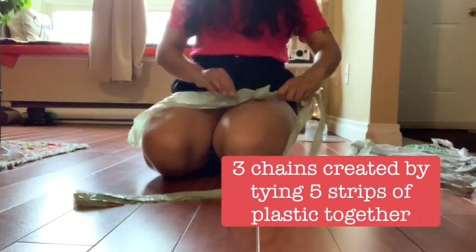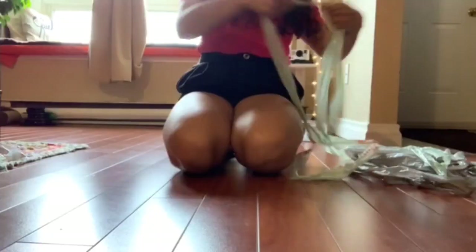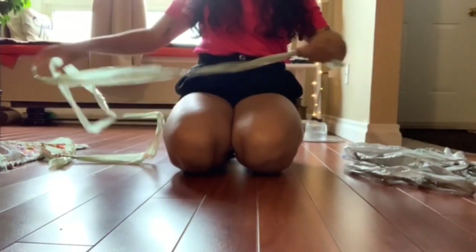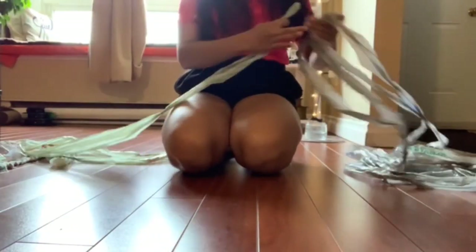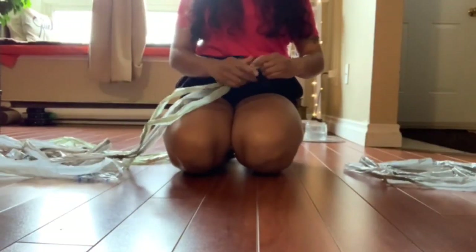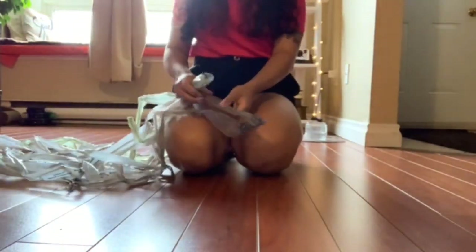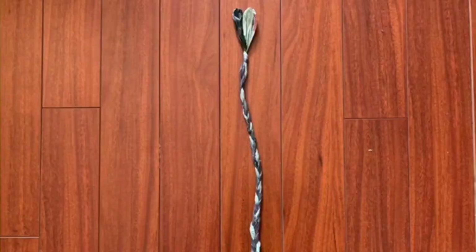In the end, you should have a total of three knotted plastic chains. Once you have your three completed plastic chains, make sure they are not tangled because we are going to put these three plastic chains together by braiding them, which looks a little difficult but it's not that bad.